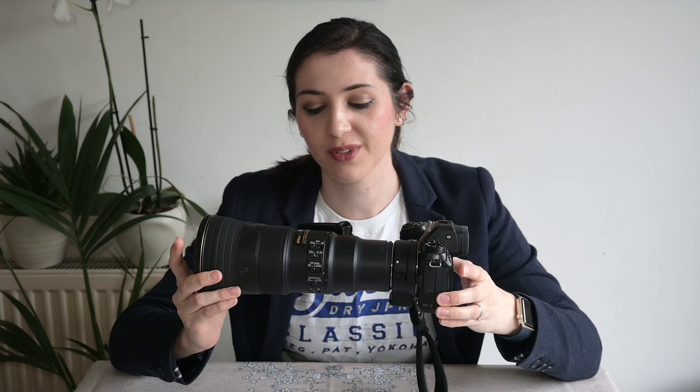Perhaps you've struggled to frame your pictures when shooting with long telephoto prime lenses. I am a great advocate of the 500 millimeter PF, but as I said in a recent video, I do struggle to frame with it sometimes, particularly when the subject is very small.